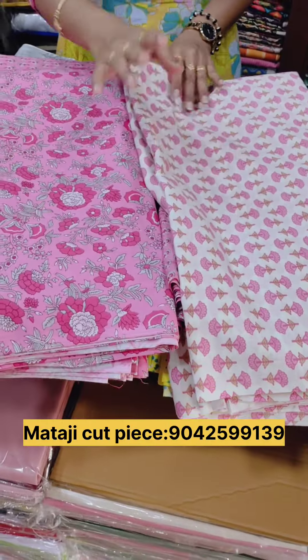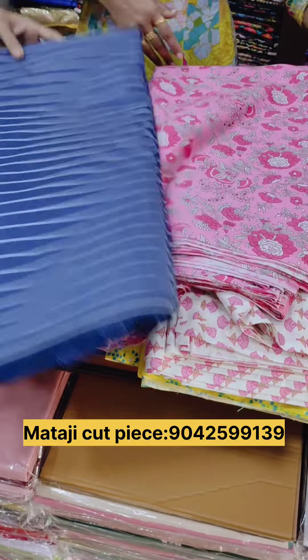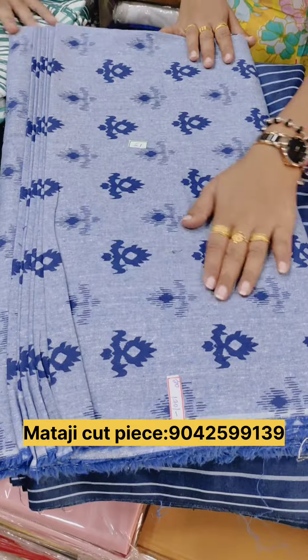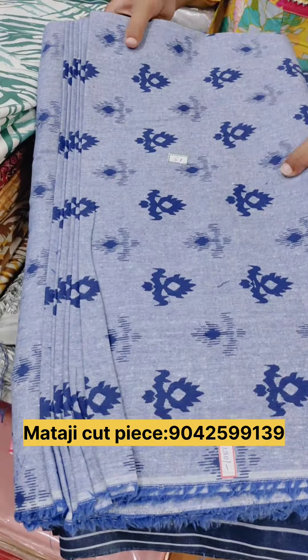This is the top, this is the bottom. The offer price is 89 rupees per meter — it's just 89 rupees per meter.